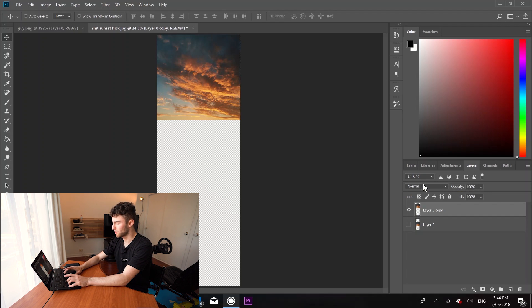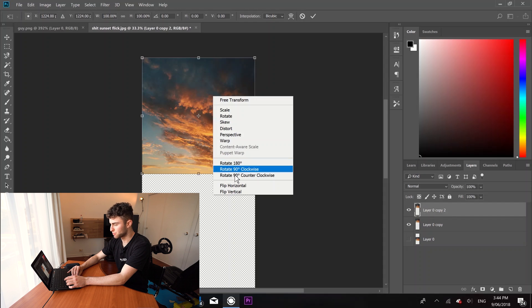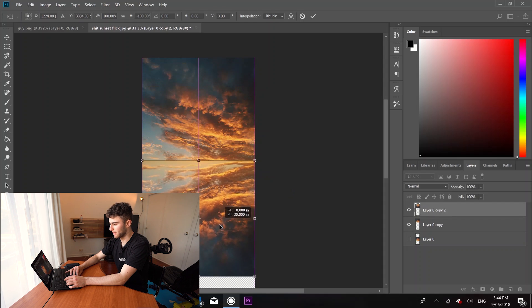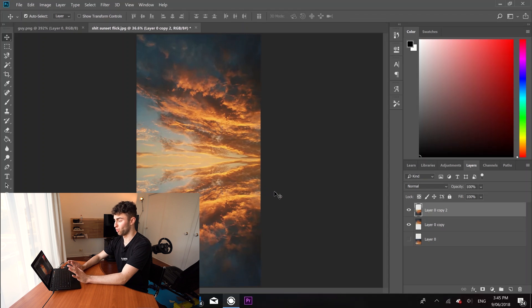Press Command or Control J again. I'm going to right-click on it and go Flip Vertically. And then basically just drag that layer down. That's what we're dealing with at the moment, which already looks unreal.